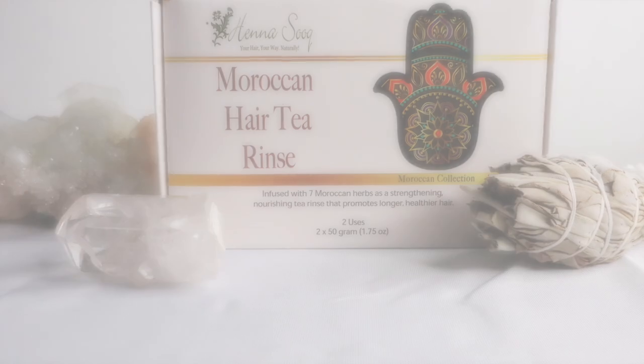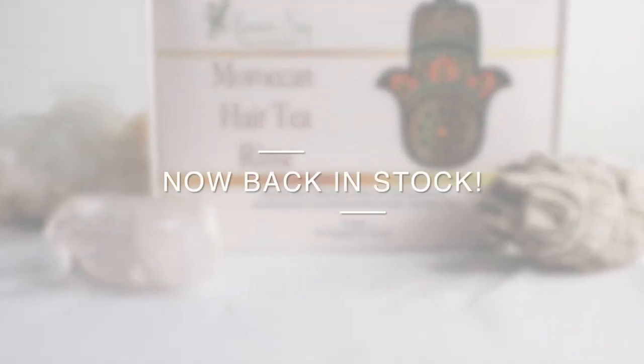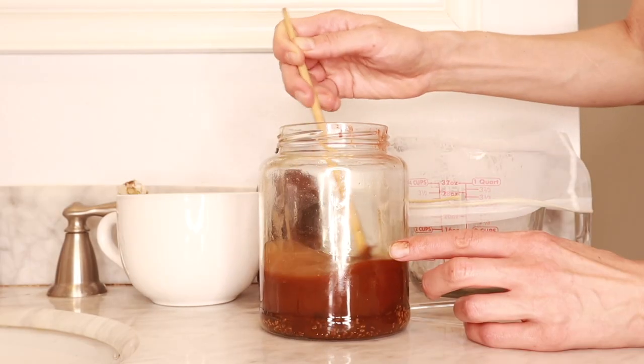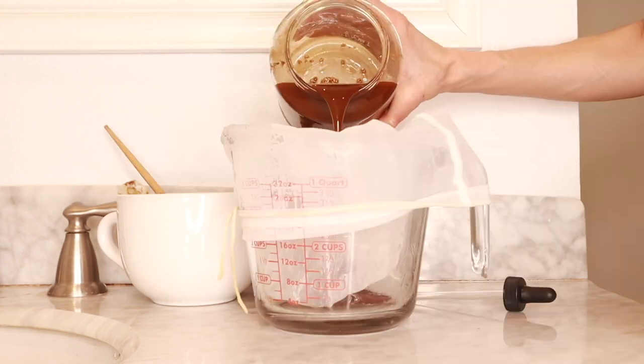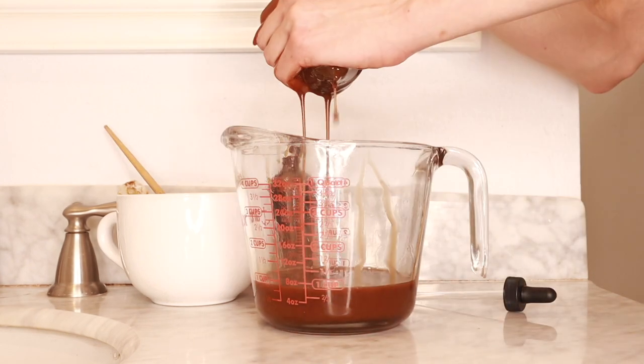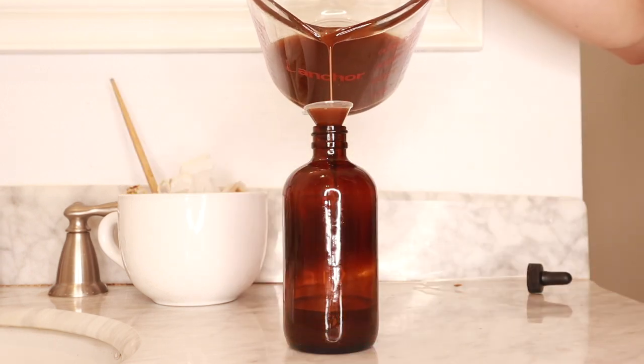I have to show one of my favorite things from Hannah Souk — it's the Moroccan hair tea rinse. This rinse is so amazing. You can do it in so many different ways: you can make a rinse, you can make a tea spray, you can make a hair growth oil, which we're going to do. You can also use either the oil or a tea version to put it in your other recipes to give it boosted strength and nutrition.